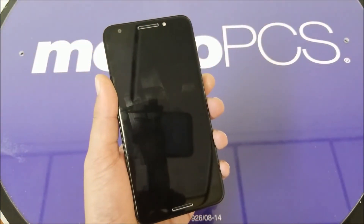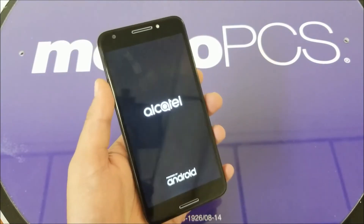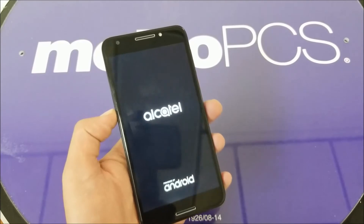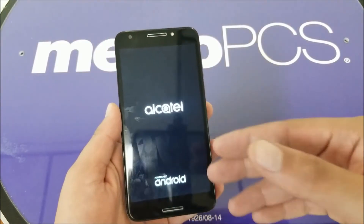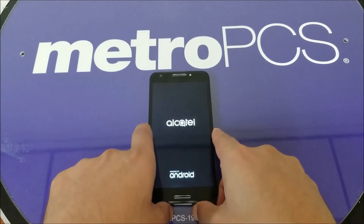After that the phone should restart by itself. As you can see, the phone just did it by itself in my case. In my case I have the phone working at this moment, but maybe in your case you're not going to have the screen working.